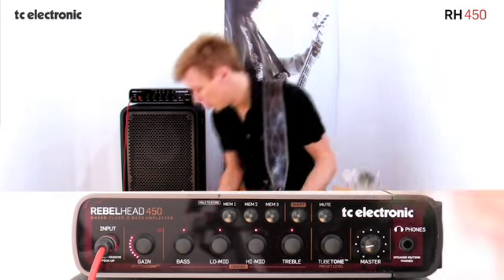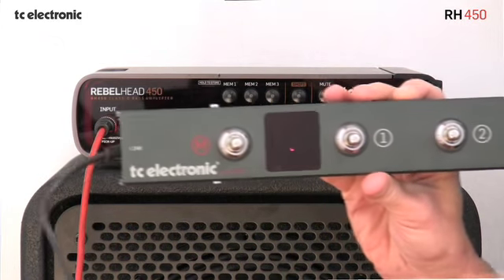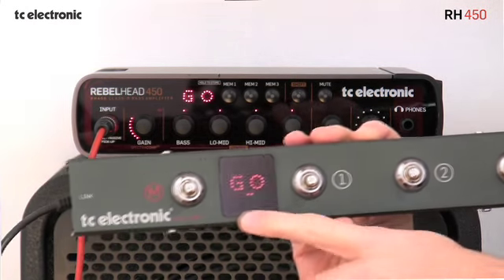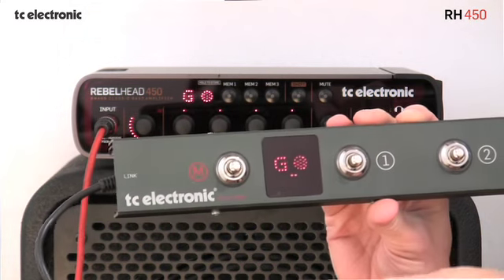I could also use the Rebel controller — the foot controller — which gives me the full-on tuner indication at all times, so you can follow it right in front of you. It also gives you the mute button, so you can always just hit that if you want to tune up without disturbing people.